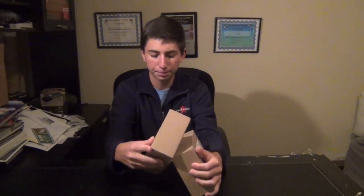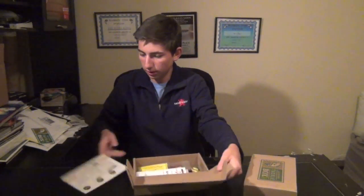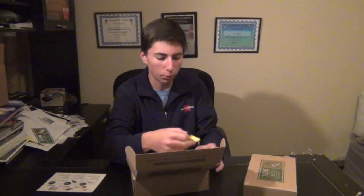This is the January Mystery Tackle Box. We'll do the first one — it's a great box. First off, we got this 2RC series crankbait. This is a wakebait. I love Reaction Strike crankbaits.